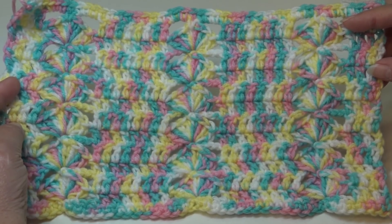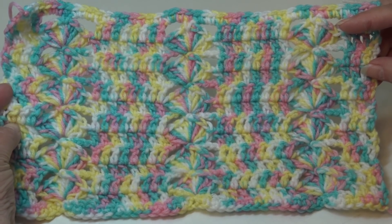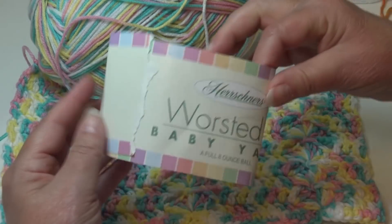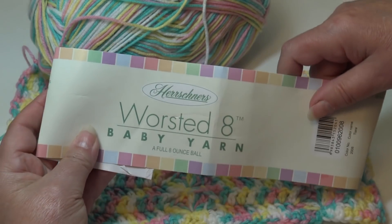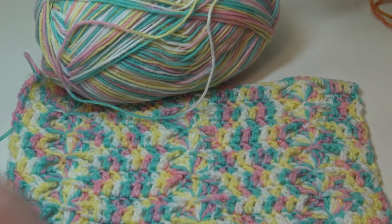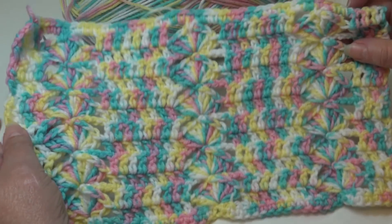Sample number three uses a variegated yarn. You can see how differently the stitch patterns look depending on what yarn you use. The yarn I used for this sample was Hershner's Worsted 8 Baby Yarn, color number 2008, Tiara — just a beautiful pastel, sort of like baby colors with those pinks, yellows, and greens. That is my third sample.